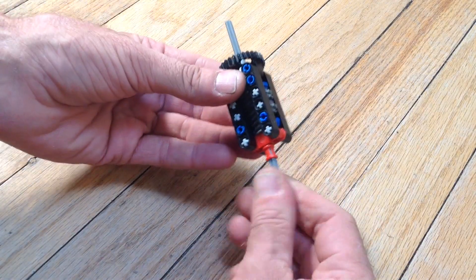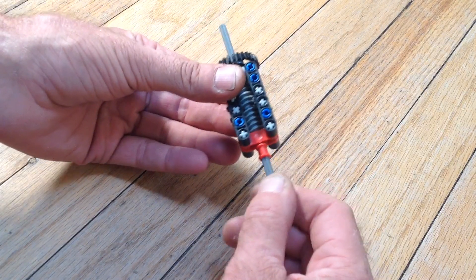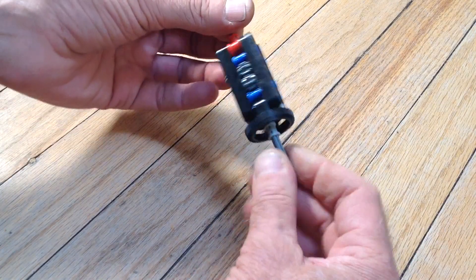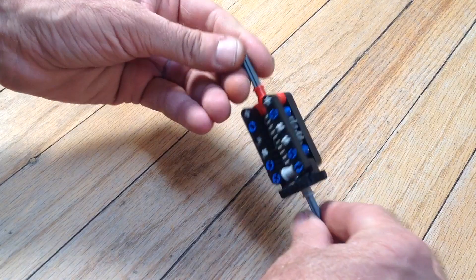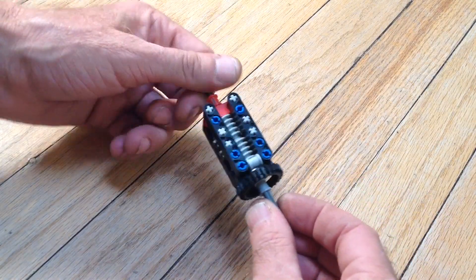A limited slip differential — there it's locked, and there it's slipping. Alrighty, thanks for watching.